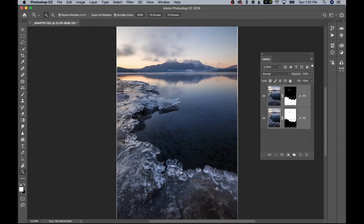Now with both layers selected, go to Edit, Auto Blend Layers, Stack Images, Seamless Tones and Colors, hit OK. We now have an image that is perfectly sharp from front to back. It is as simple as that — you can use two, three, or four images, however many you want. Just see how complicated your scene is.